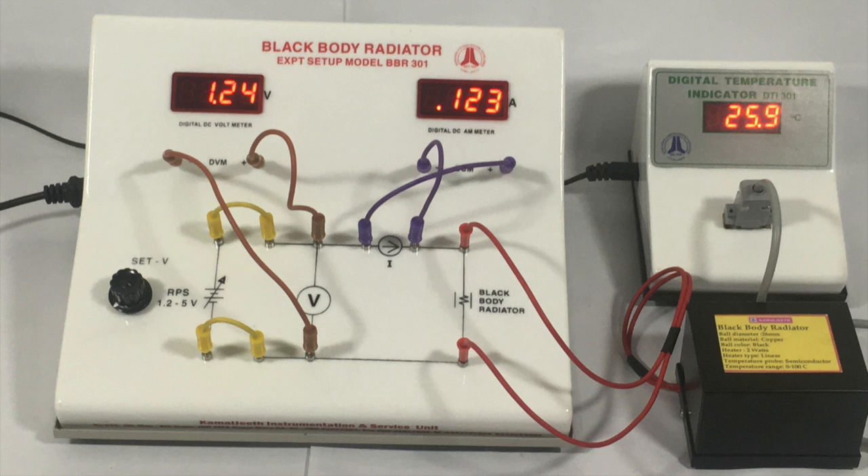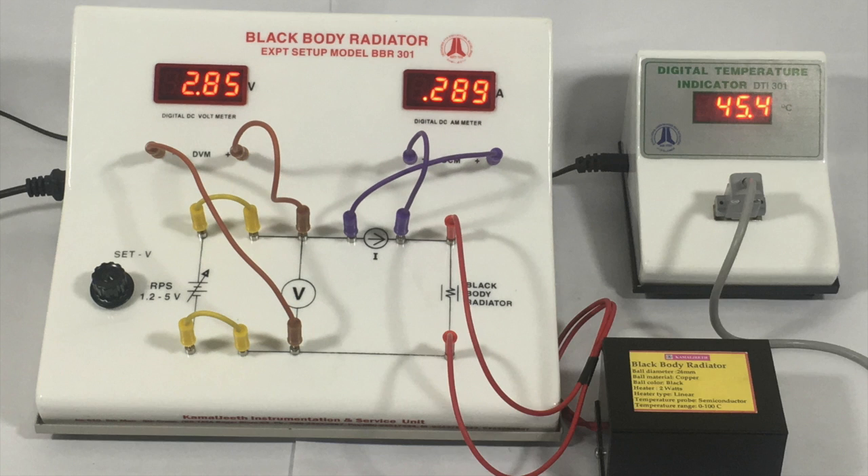After all the connections, the setup looks like this. The experiment is carried out by varying the voltage and noting down the corresponding current and temperature readings.